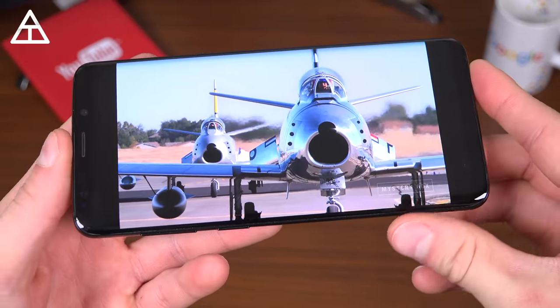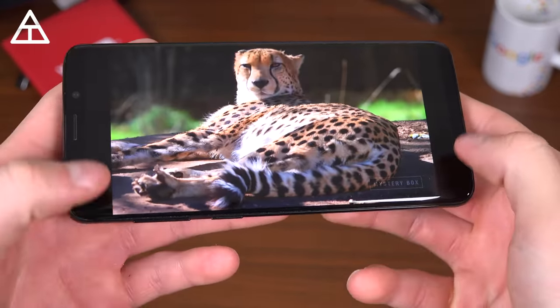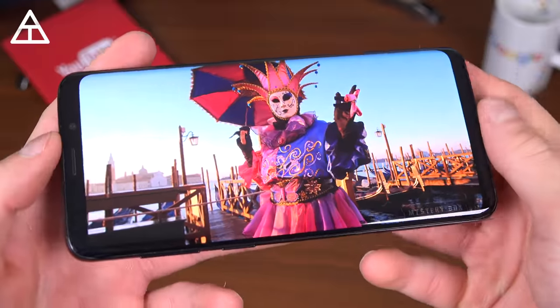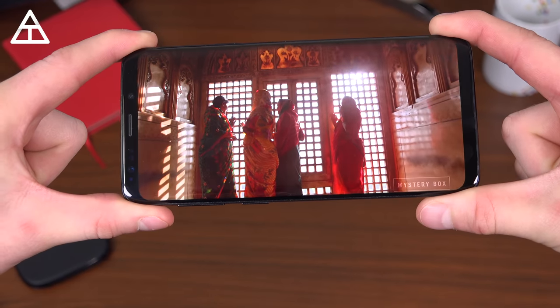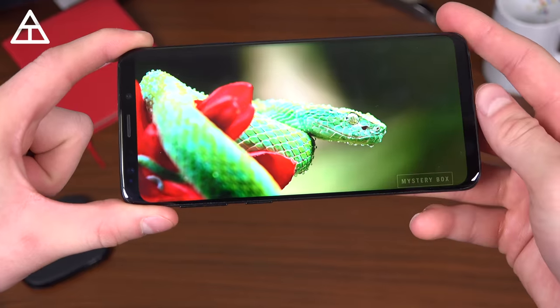It does have a slightly odd aspect ratio — 18.5 to 9 — so you'll see a couple of black bars on your videos. You can pinch in to fill the screen all the way, but it does crop part of the video. Still, it makes for an amazing viewing experience with that content spilling off the curved display. Great job, Samsung, with their Super AMOLED displays.